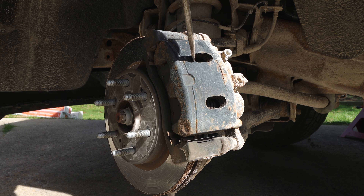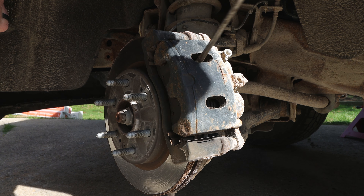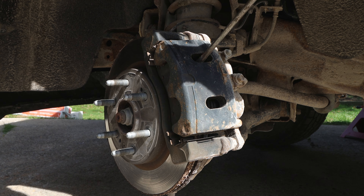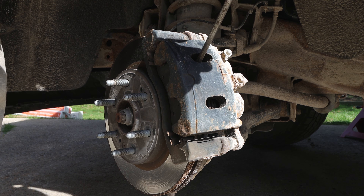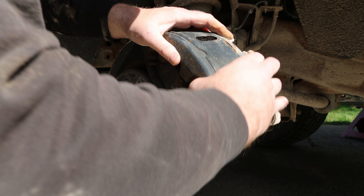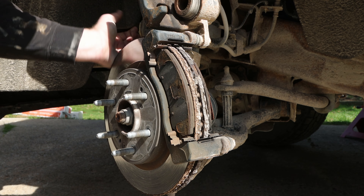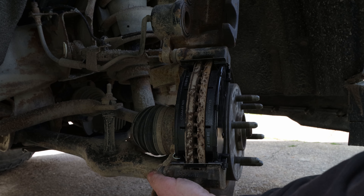Once you get your wheel off, I take a screwdriver and go down in between the brakes and the rotor and push in there a little bit to expand — I'm already pushing on the brake cylinders right there and just getting a little room. Then when I take out the bottom bolt, I can actually just rotate up the brake caliper. I don't actually remove the caliper from the truck.